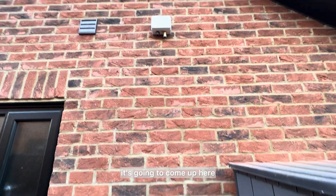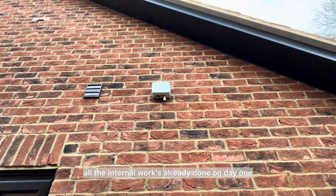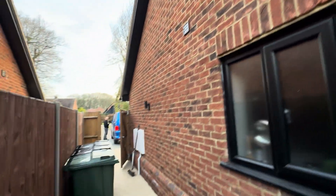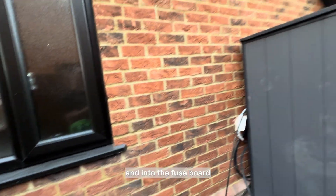The cable is going to come up here, and there's our box — all the internal work is already done on day one. It's going through the house, dropping down the middle of the house, and into the fuse board and router positions.